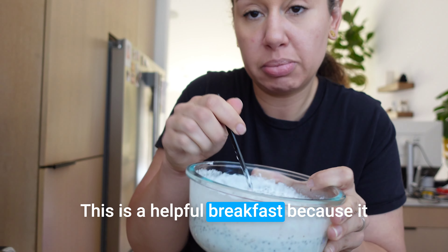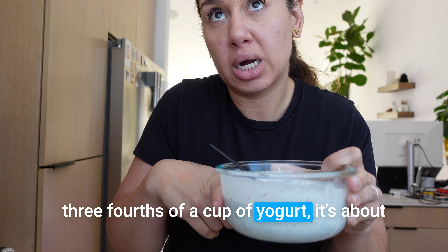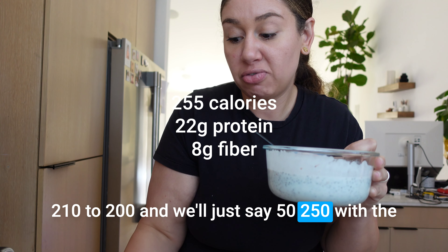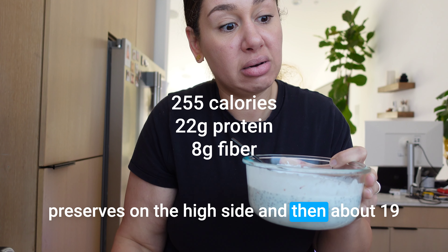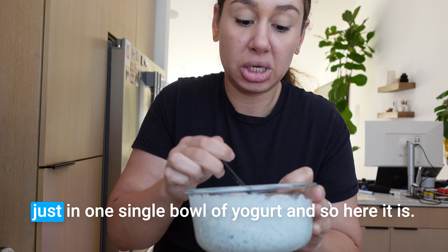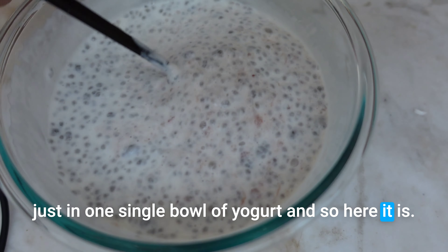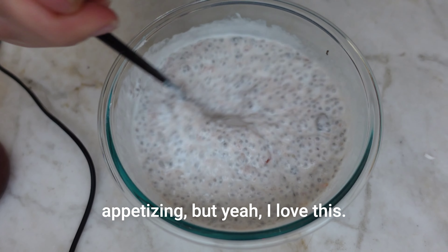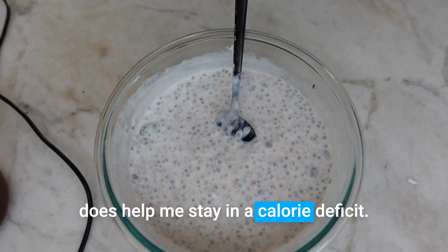This is a helpful breakfast because it gets in protein. If you do three-fourths of a cup of yogurt, it's about 250 calories with the preserves on the high side, and about 19 to 20 grams of protein and eight grams of fiber — just in one single bowl of yogurt. Here it is; it doesn't look super appetizing, but I love this. I eat it almost every day and it really does help me stay in a calorie deficit.